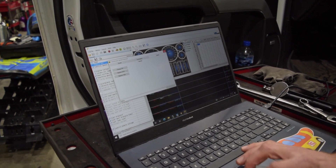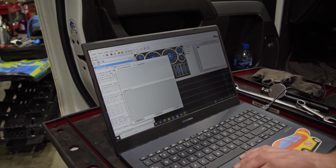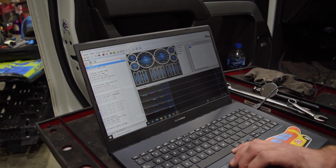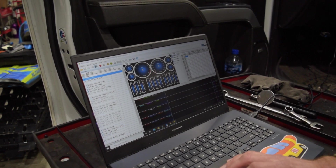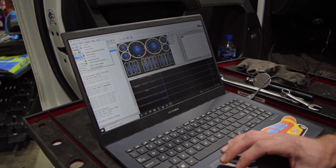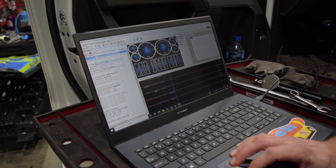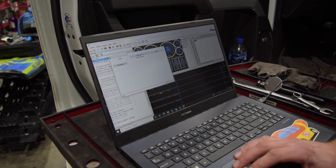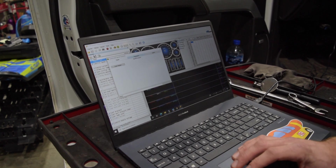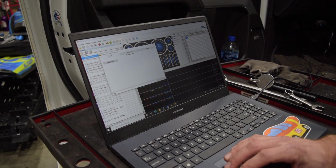If the VIN isn't taking, go to Vehicle, Diagnostics, and clear DTCs — even if there aren't any — then try the VIN again. That's usually what it needs to swap the VIN. We didn't run into that on this truck, but we have in the past. You'll know it failed because when you go to flash, it'll pop up saying the VIN doesn't match the tune — the ECM VIN usually ends up as all Ys or all ones.